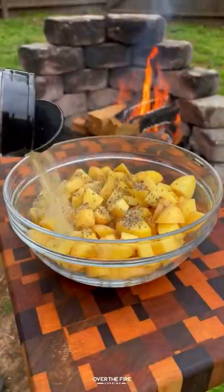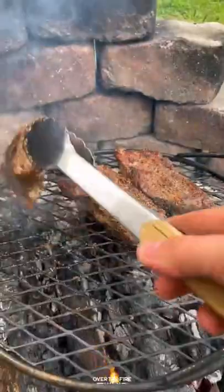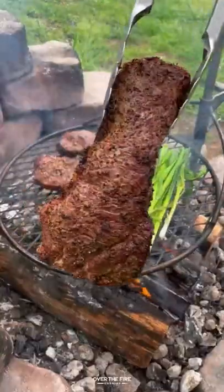Then I'm gonna season up some potatoes with salt, pepper, garlic, and some paprika, along with some oil. Cooking these steaks on my Brio outpost until they're about 120 internal. Pull them off and let them rest.